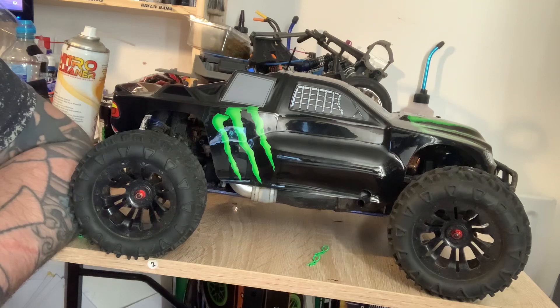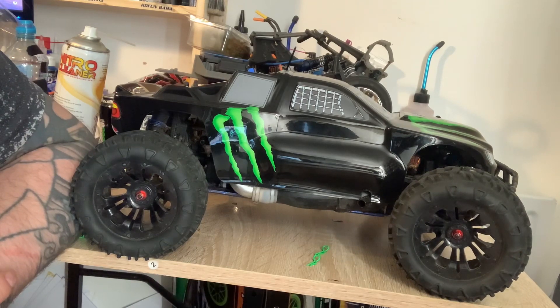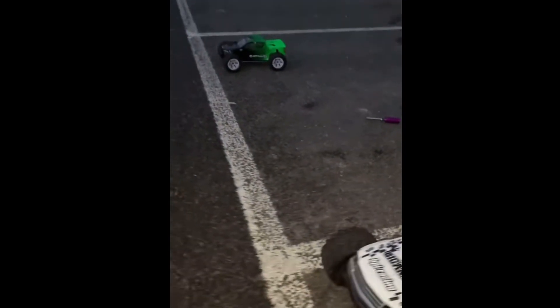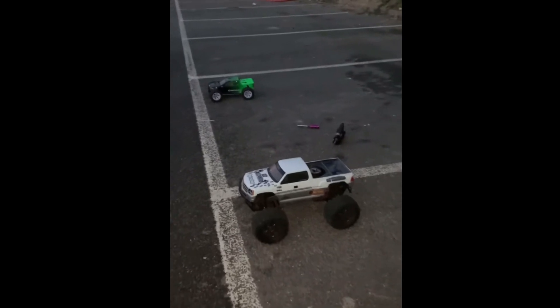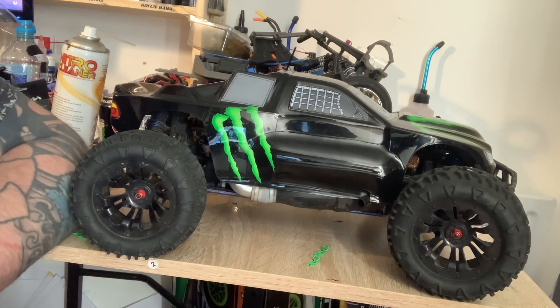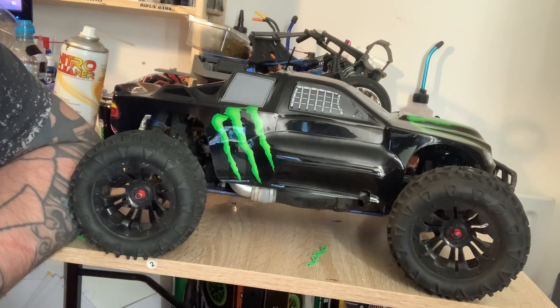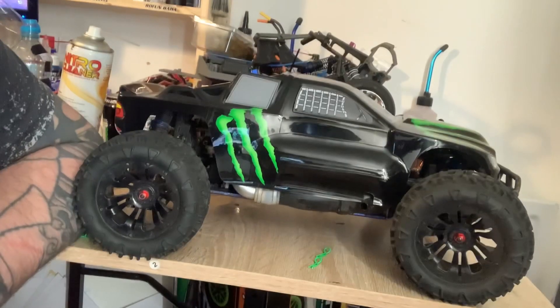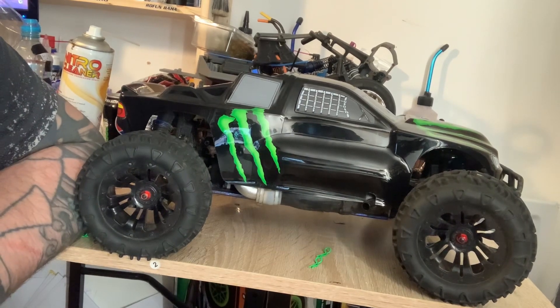I'll show you a clip of this FTX Carnage and the HPI Savage X in a drag race. 3, 2, 1, GO! Okay, so that was the drag race. Just drop me a comment on who you think won — the FTX Carnage or the Savage?